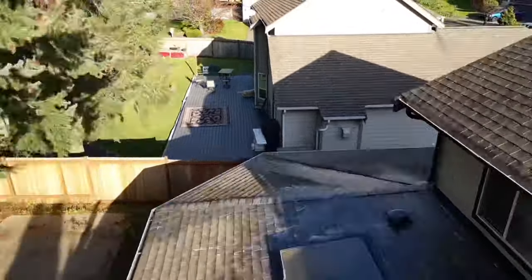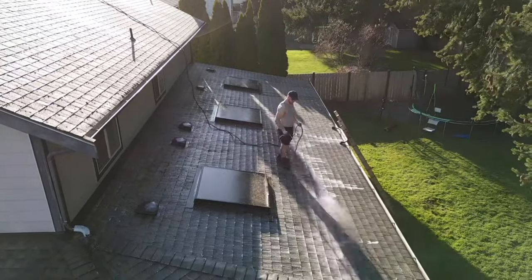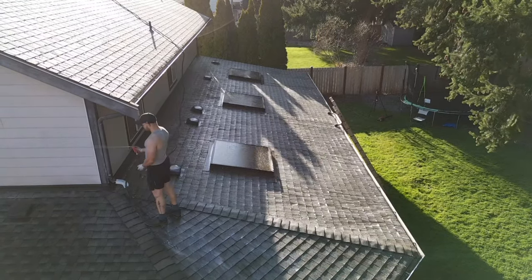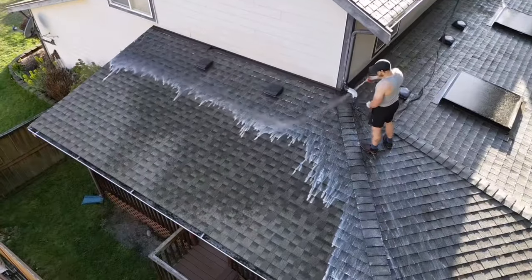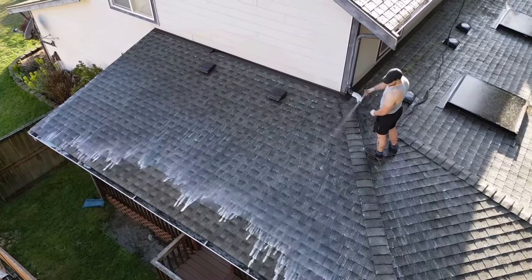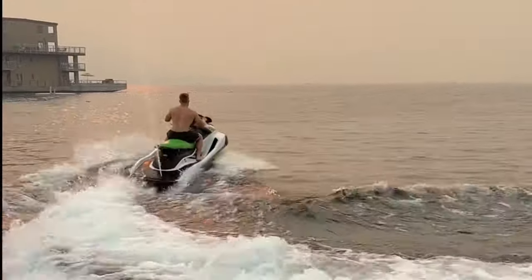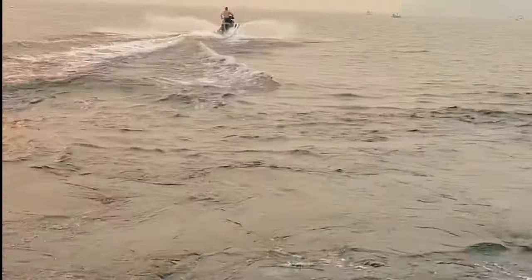Now you know more about cleaning roofs than 90% of the population. Whether you're thinking about getting your roof cleaned or looking to provide this as a service, best of luck. I also have a ton more videos about other ways you can service a home and make over six figures a year doing dirty jobs just like this. I have a private mastermind program where I teach stuff like this and help guys make a lot more money. Get after it. Peace.